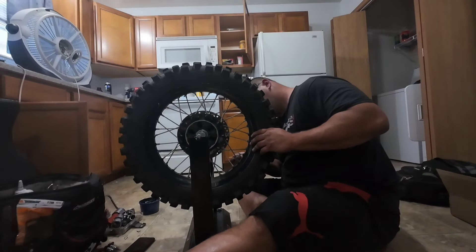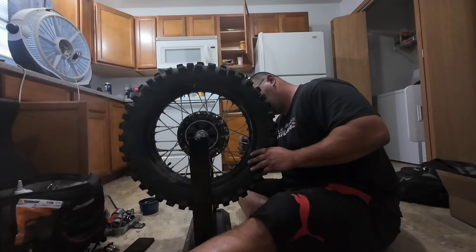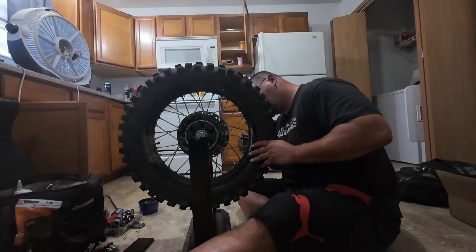I decided to check my wheel spokes and every single one of them was loose. So I pulled them off and went ahead, trued my wheels and tightened all the spokes.